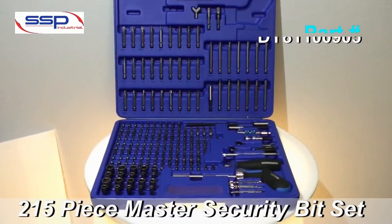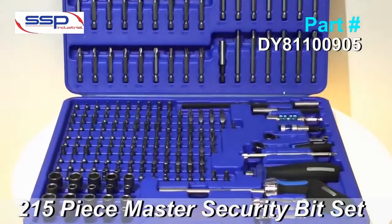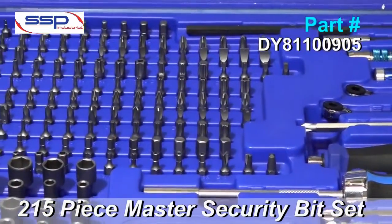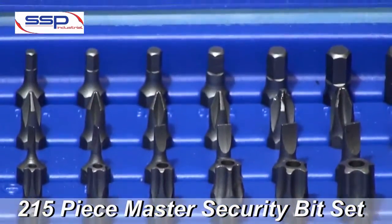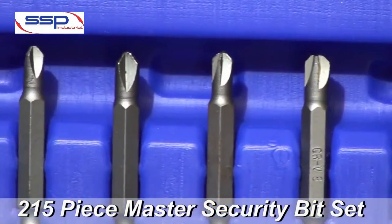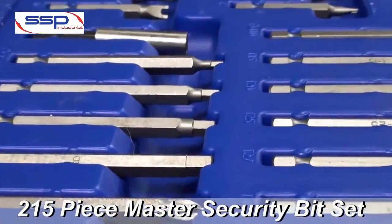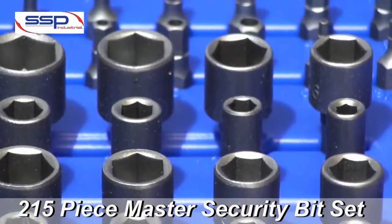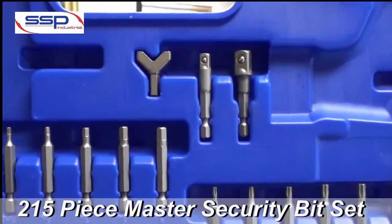Welcome to SSP Tool Line. Today we're going to talk about the Deluxe Master's Security Bit Set. This set includes 215 pieces: 139 25mm length bits, 26 50mm bits, 13 75mm bits, 20 nut drivers, 2 bit adapters, and a wing nut driver.